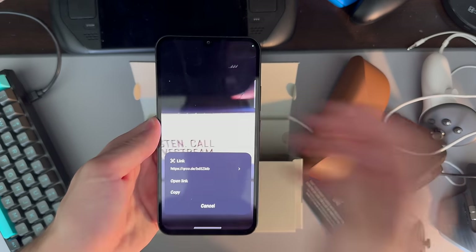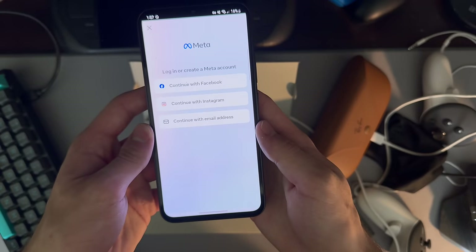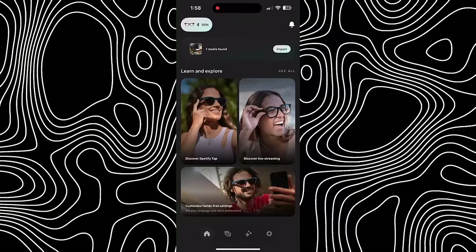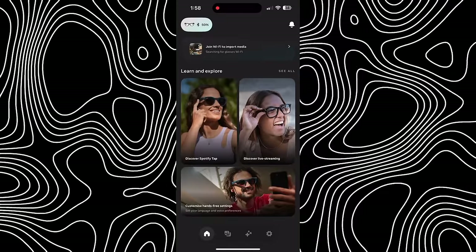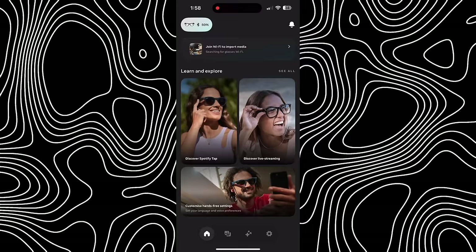Once you put the glasses on and scan the QR code to download the MetaView app, all you need to do is sign in with a Meta account — either through a dedicated Meta account or through Facebook or Instagram — and select your glasses in the list to pair them. After that, you're all set. The MetaView app is pretty good. The Home tab shows you the battery and connection status of your glasses and prompts you to import new media, while also showing you tips and features.